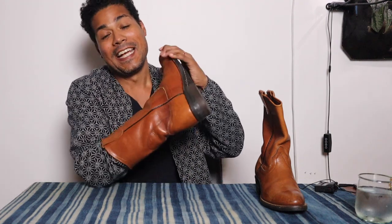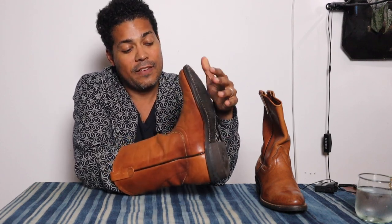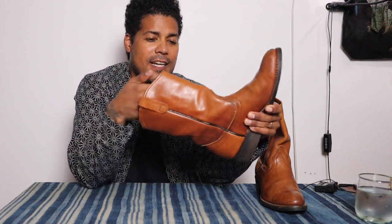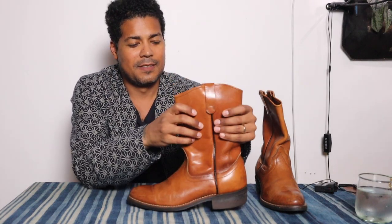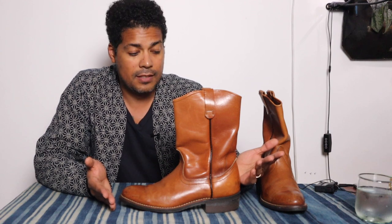Going inside, it's leather lined — that is a huge plus. You're not having the fabric canvas lining. You have this leather that will allow your sweaty feet to breathe. This fully leather lining is just what current Red Wing Pecos should look like. They should be leather lined, have a chemigum sole, and they should do a leather stack heel — but I know it's costly, so they use this composite.